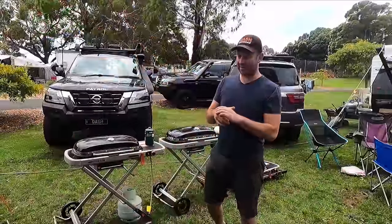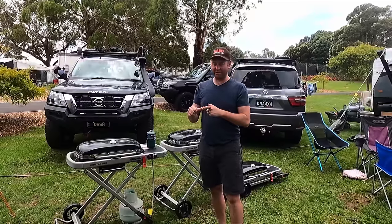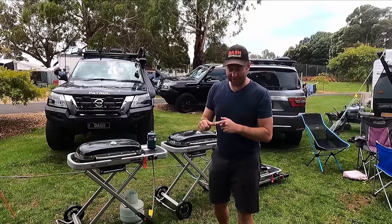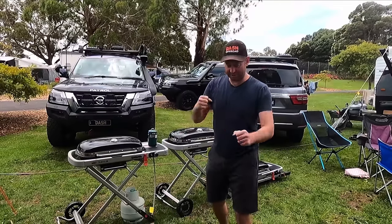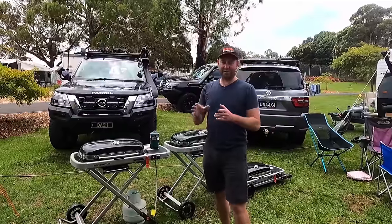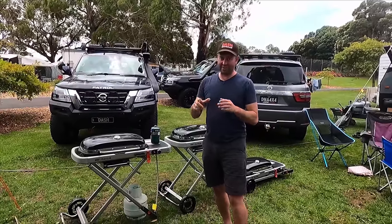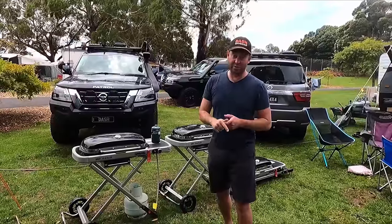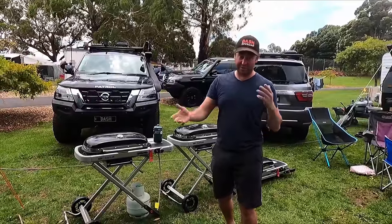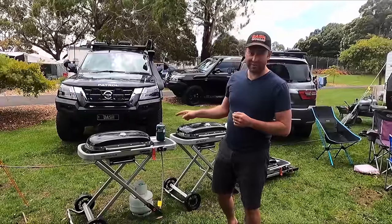Since the beginning of caravanning there has been the essential need to take a barbecue with you. You'll remember the days of the brown one your dad used to set up with the three legs on it — we've evolved a lot further on from that. Weber Q and Ziggy seem to have held the market for the last five years or so, and I've done reviews on both. Go back to my channel to see which one's better. But there's a new one on the market: the Weber Traveller.